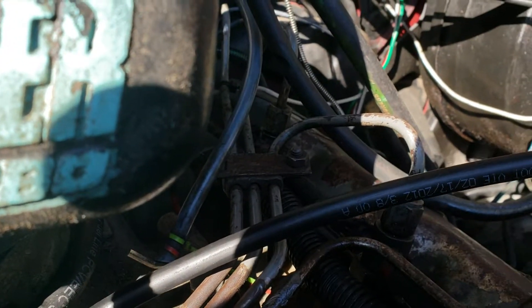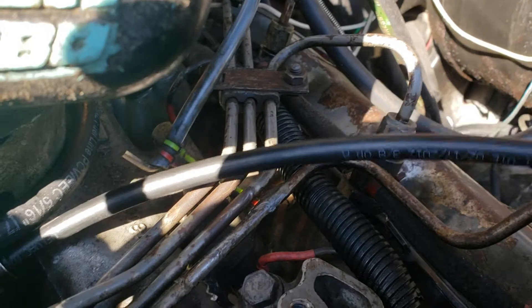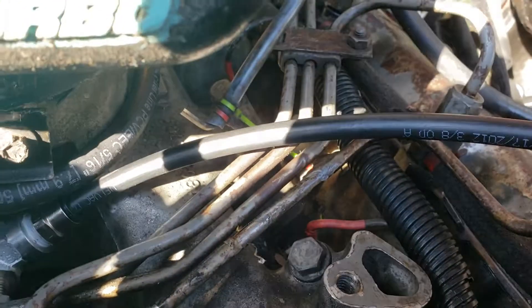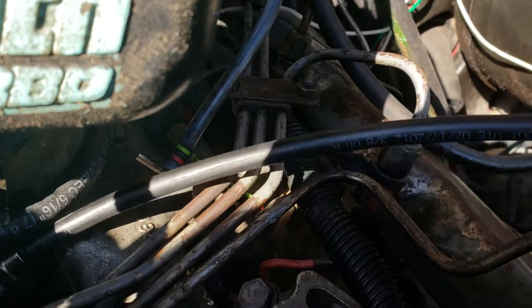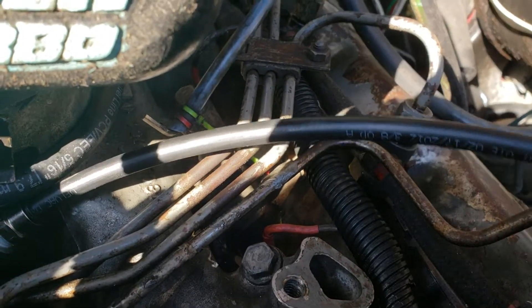SAE brake line airline — it's fairly inexpensive, you get a hundred feet of it for 50 to 60 bucks. It's dual-walled and in between is fiber-reinforced, so it's very very resilient stuff. It's not tied in yet, it's just floating around right now — I'll have it all tied up later.